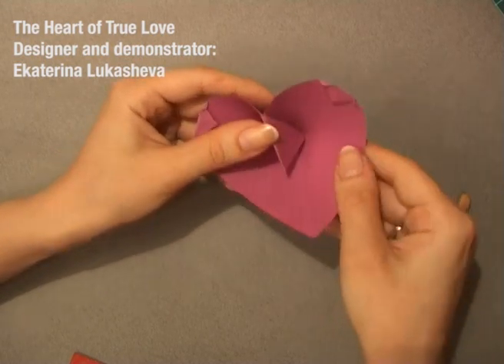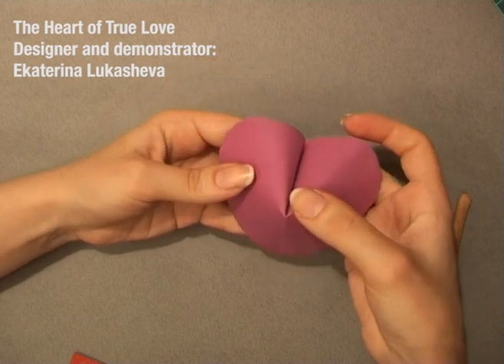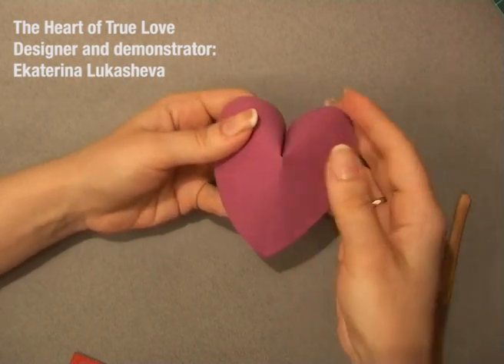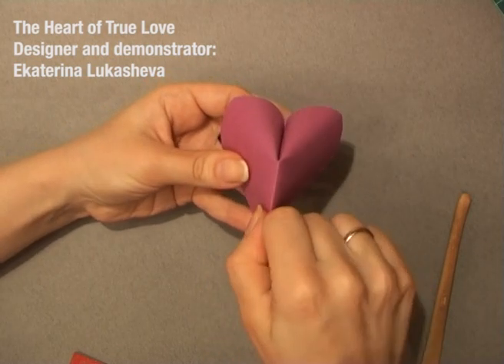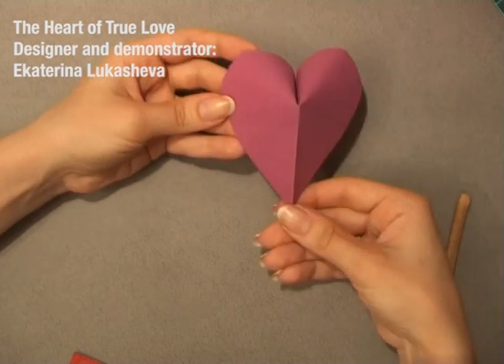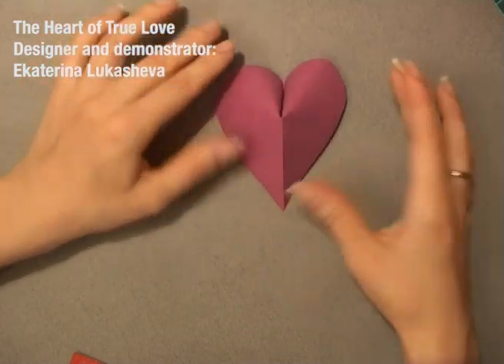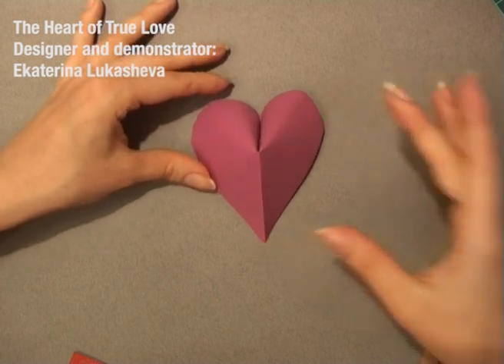That's what you get. Now rotate it and form it a bit, so that it will have the shape you want. This is my super simple origami heart of true love.